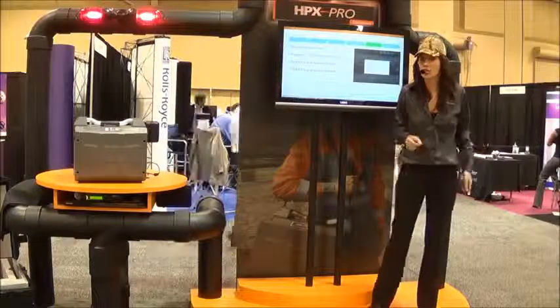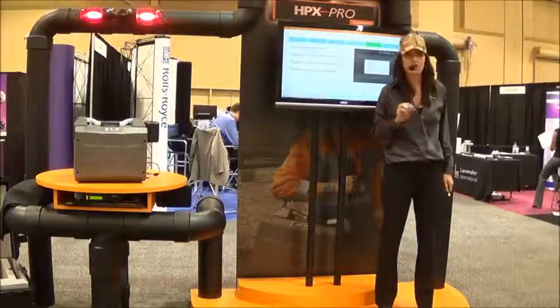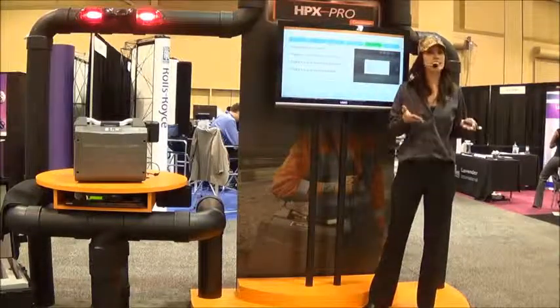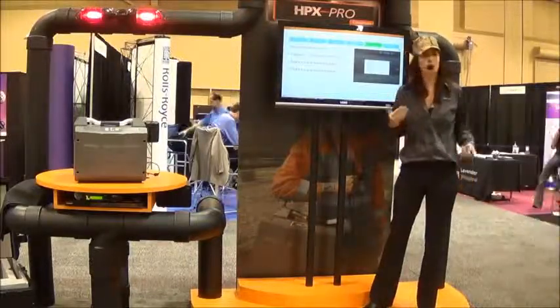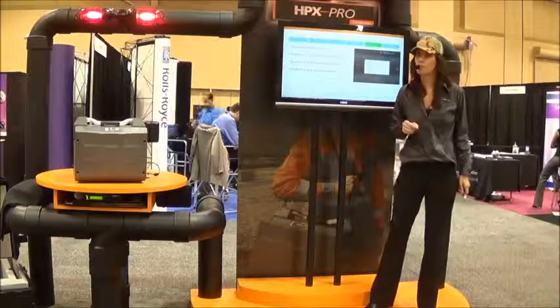The HPX Pro can scan at resolutions of 100, 50, and 25 microns. Systems can be preset by an administrator with defined display filters to help standardize the way all the labs on a project view a common shot, reducing the risk of a false reading.